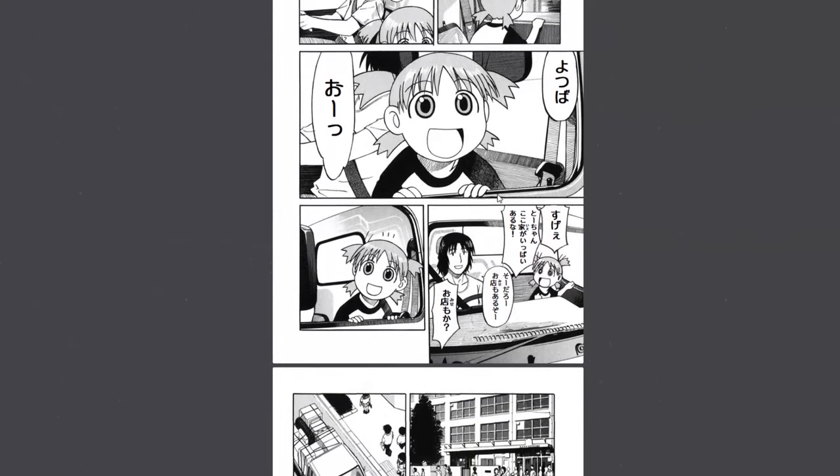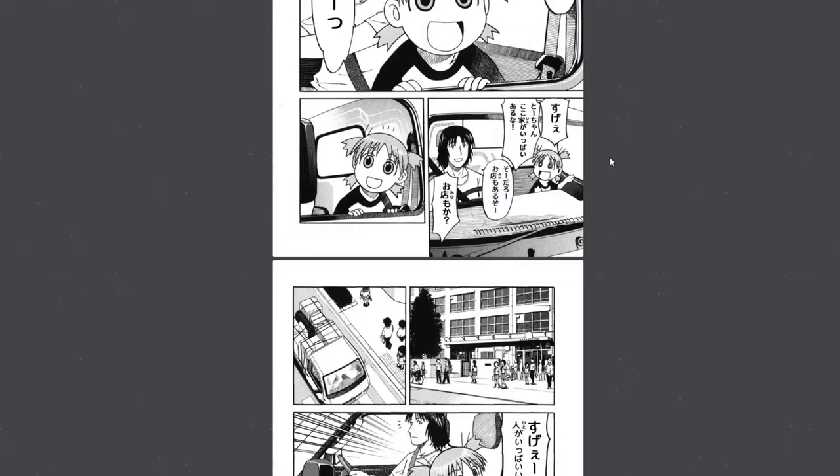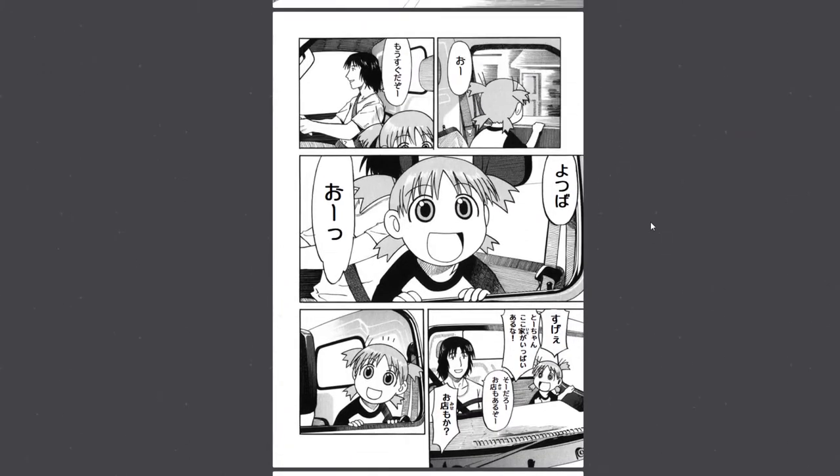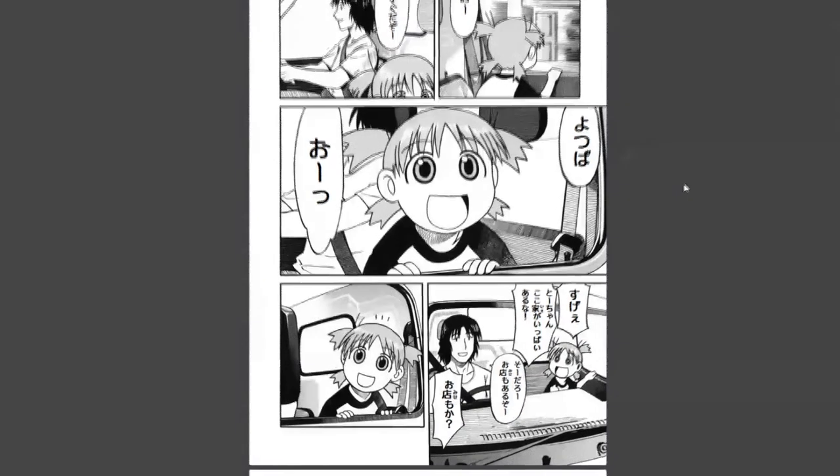She then says 'suge,' which is actually the slangy version of 'sugoi,' meaning 'awesome.' It's very casual — younger people and men especially use this form. 'Sugoi' itself is already casual, but 'suge' is even more informal and is commonly used among friends and kids.